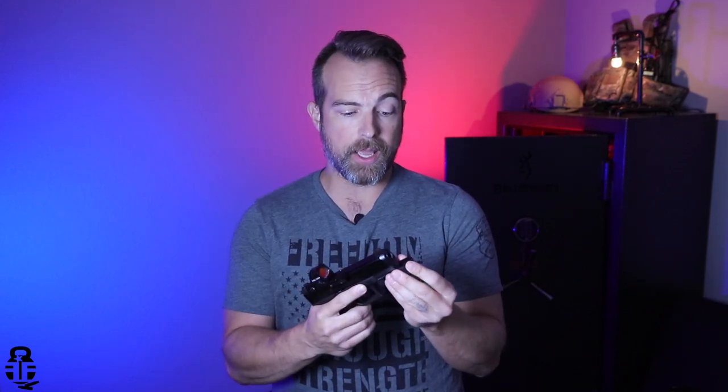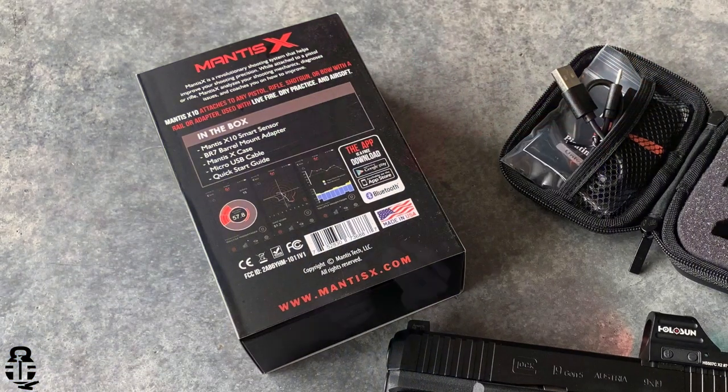Maybe they could team up with a holster manufacturer who could provide an inexpensive solution for a lot of the popular firearms out there — a CZ P10C, the Smith & Wesson M&P9, the Glock 19, Glock 17, and so on. Some of the major popular brands — produce a holster that they could bundle with the package as well. That would seemingly provide a better value for a lot of people.